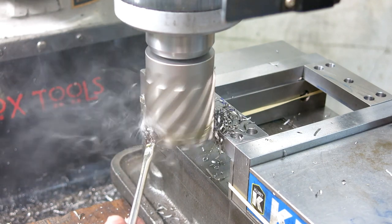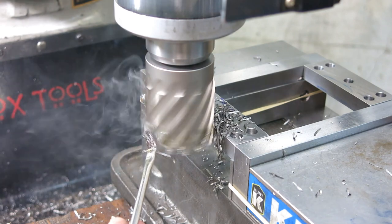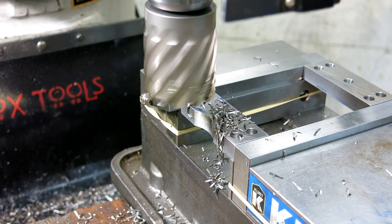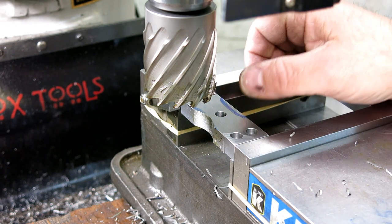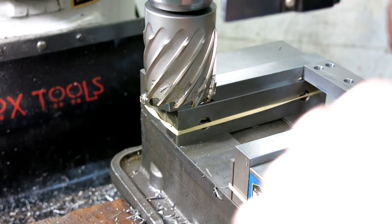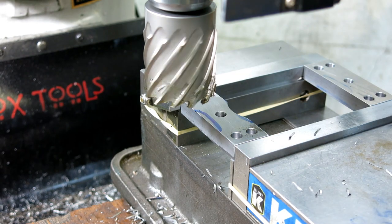As you'll see here, the finish even looks okay. And all these scallops do is, when we have the knob, it allows a little bit of clearance to grip the knob and rotate the knob. So I'll just turn this one around like so, re-clamp, and off we go again.